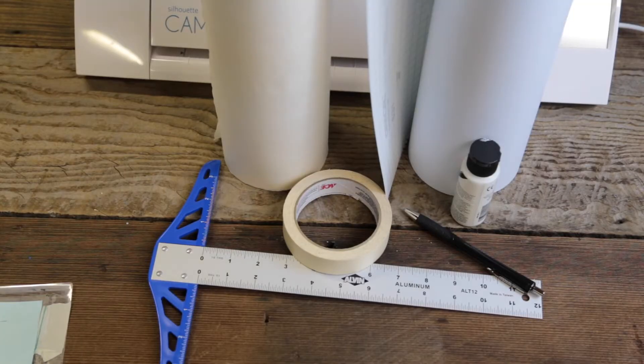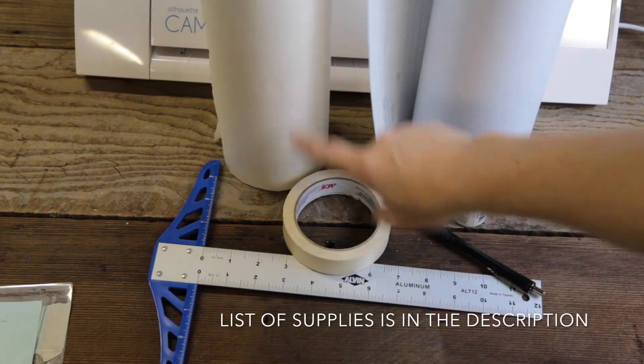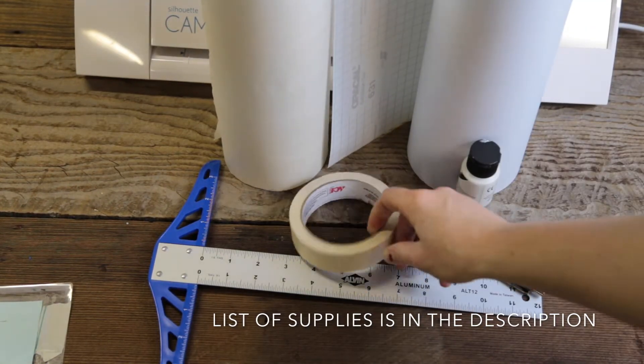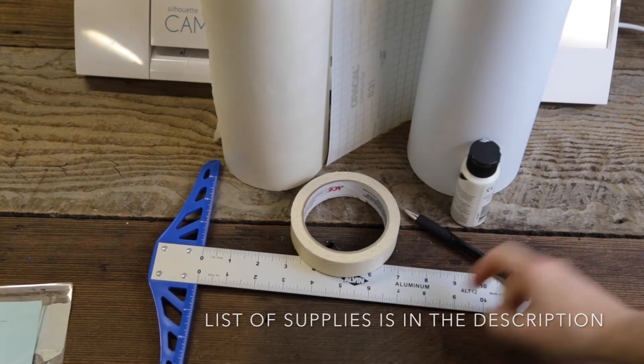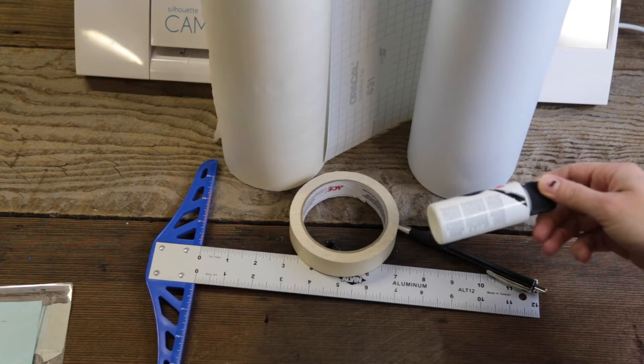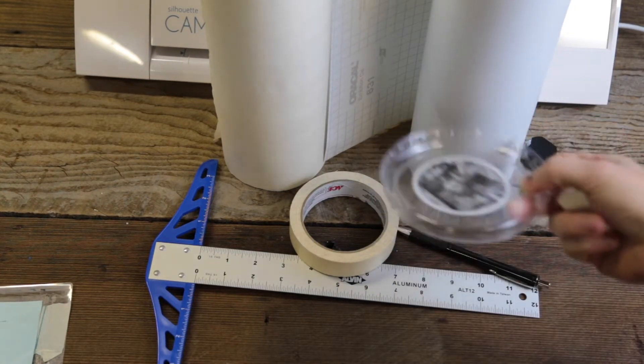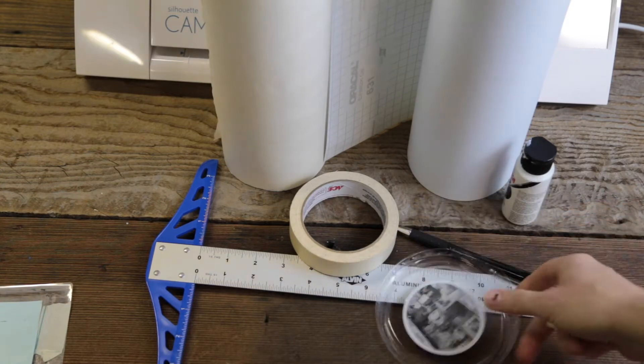A few things you're going to need for this project: Oracle 631 vinyl, transfer tape, masking tape, a ruler or square, a pen, paint in the color of white, antique white, or vanilla. I use an old lid to put my paint on while I'm working.